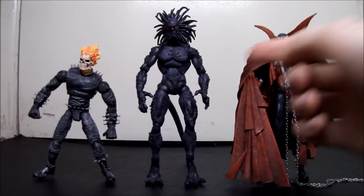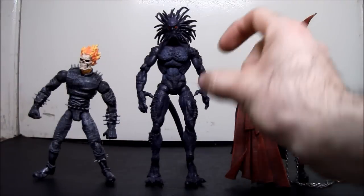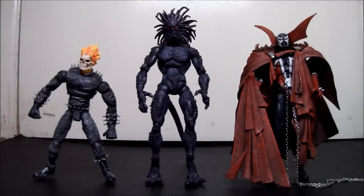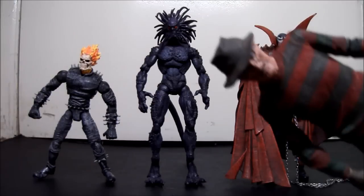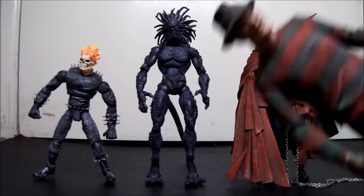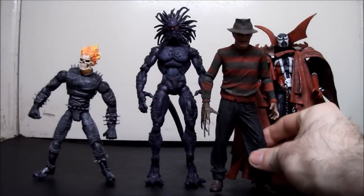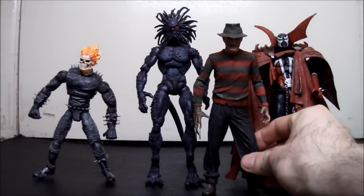Still, he just seems a little skinny — he's ripped and all, but he's kind of skinny. That's my only gripe, but it's not a huge deal. And here is the NECA Nightmare on Elm Street Part 2 Freddy Krueger. You can see he's shorter than Blackheart as well.